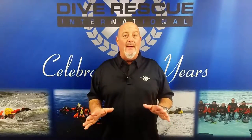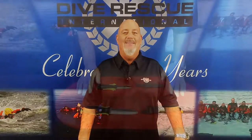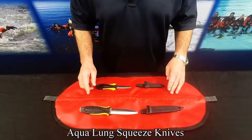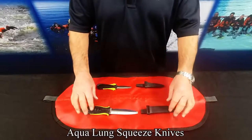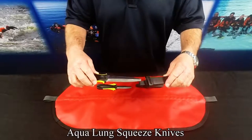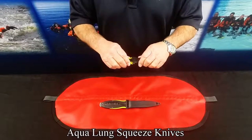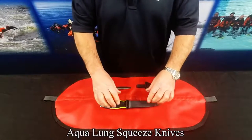Hi, this is Steve from Diversic International. Today we're going to be talking about the Aqualung Big and Little Squeeze Knives. Both knives are made with 304 stainless steel and both have blunt tips. The patented locking mechanism securely locks the knife in the sheath, but releases easily with a squeeze of the handle.